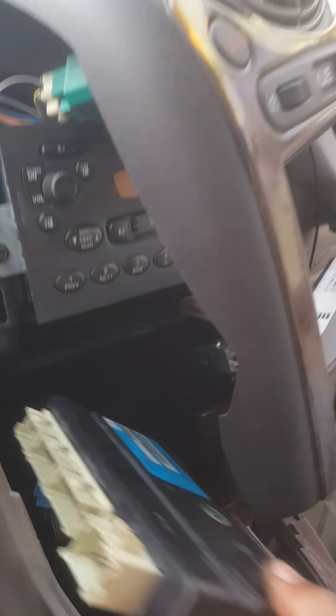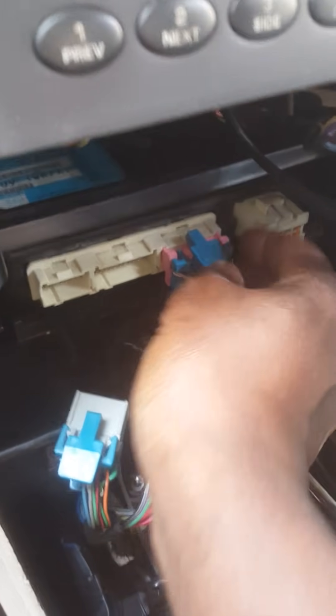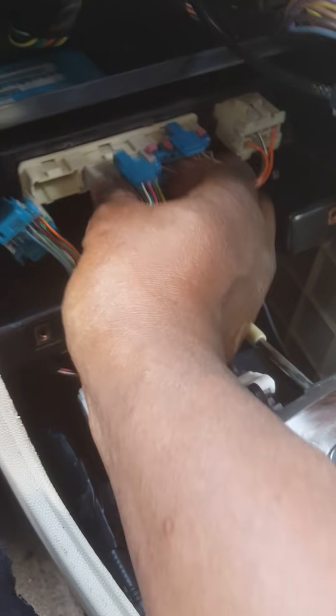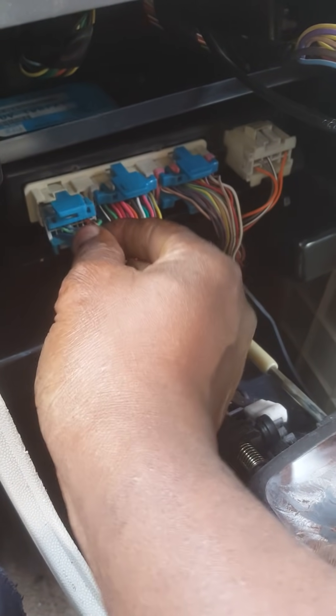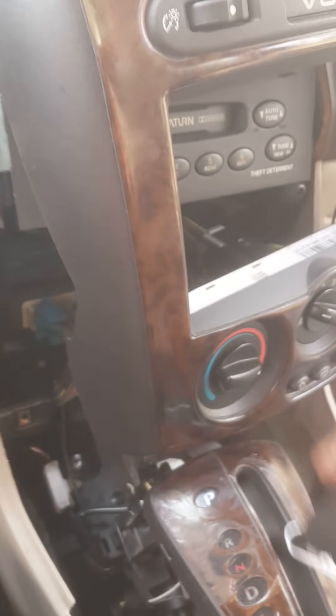The last plug is out. You see me take out the old BCM — I'll sit it up here on the dashboard. Now I'm putting the new BCM in. I plug the tough one first, then plug two, plug three, plug four — and my lights came back on and the temperature gauge came back up.